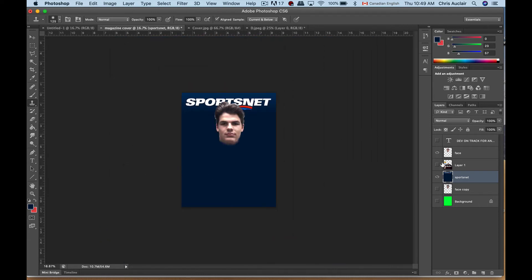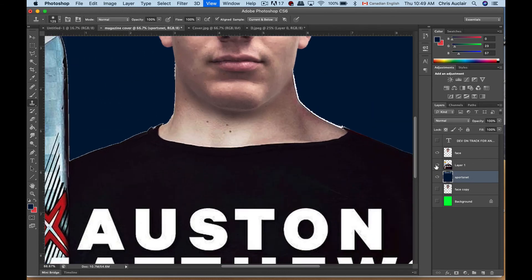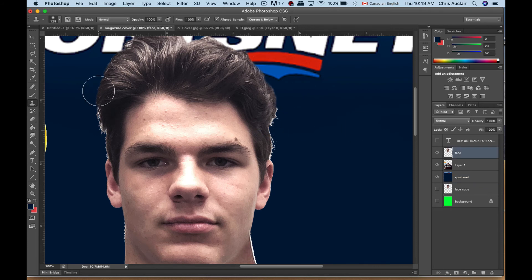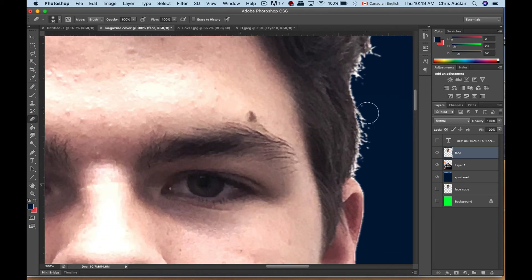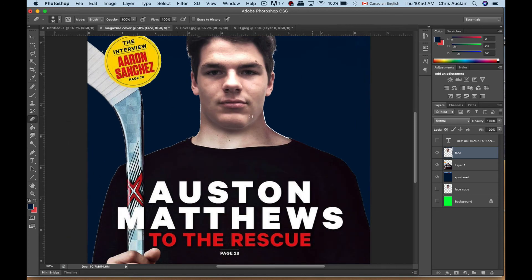Let's turn the face back on with the stick. Of course if we go to the layer with the head — the face layer — we want to take the eraser, use a small eraser, go in close, and fix that up. And you're ready to type in your headlines.